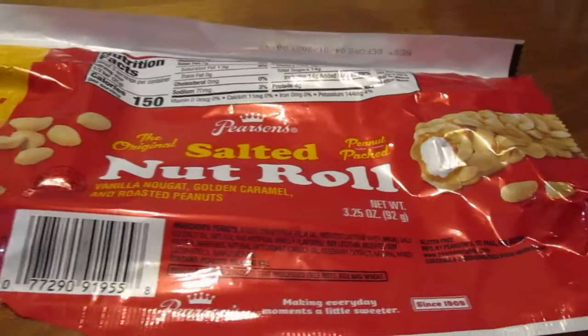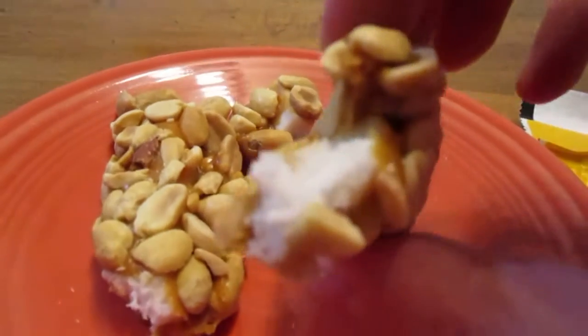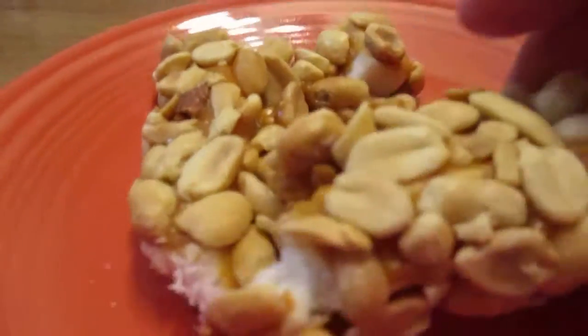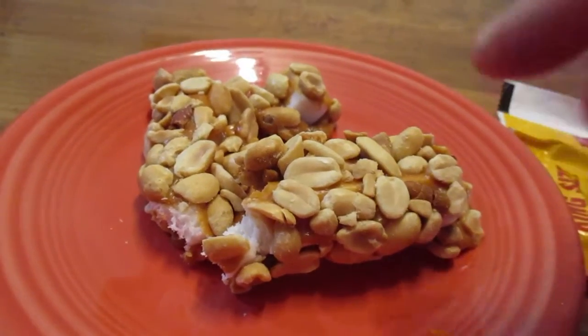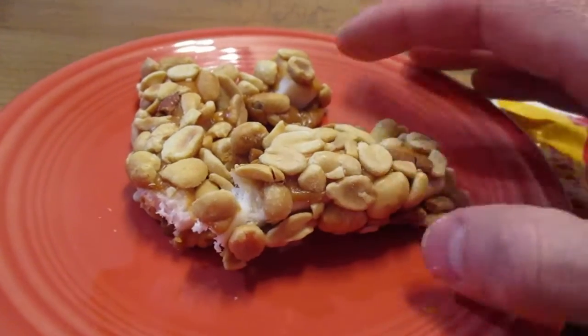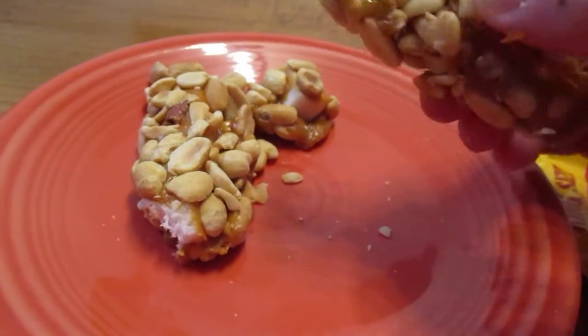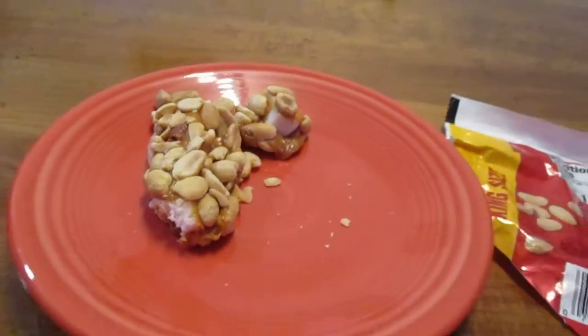Here's what it looks like — you can see the creamy center, the caramel, and it's covered with peanuts. Now if you have nut allergies, this obviously isn't going to be for you. But personally I don't have an issue with that, and I love peanuts, so I definitely had to pick this up. Let's see what it tastes like.